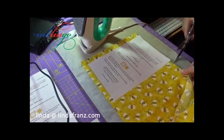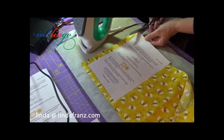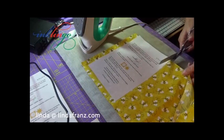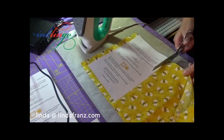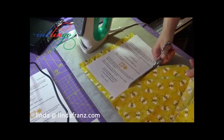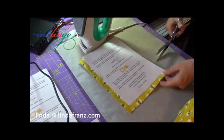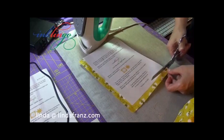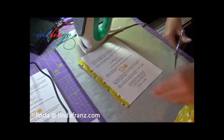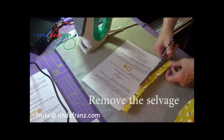And a little tip here: if I was to try to trim this side, it would be harder for me because I'm right-handed. Because I'm right-handed, it's easier for me to cut on this edge and use my left hand to just sort of gently tug on the fabric — a very light tug — so that I can get a perfectly clean cut along the edge.